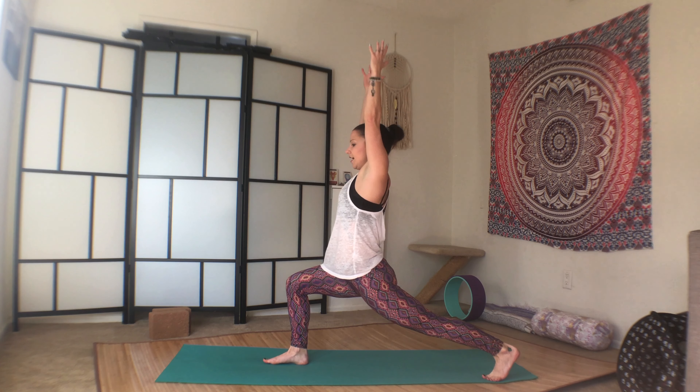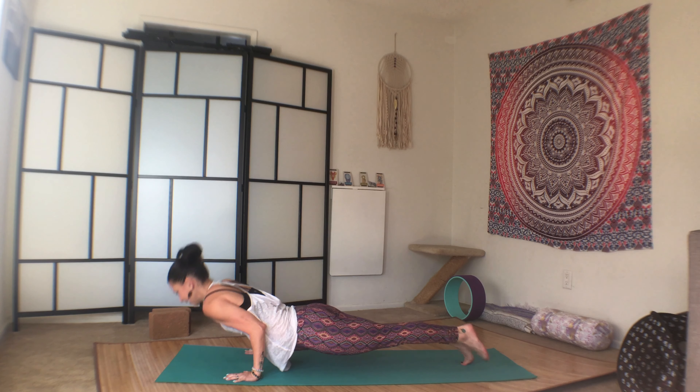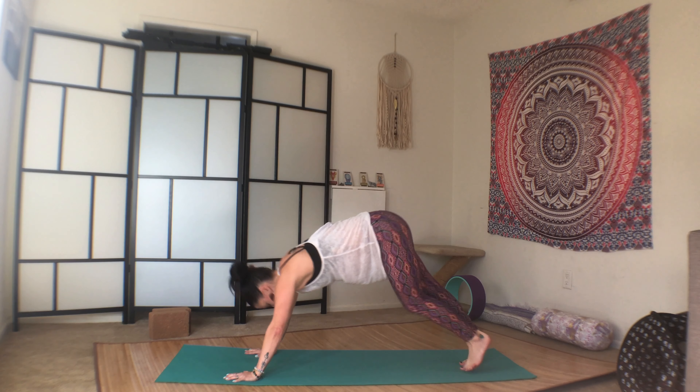High lunge. Exhale, plant the palms. Plank. Chaturanga. Upward dog. Second Chaturanga to downward dog.